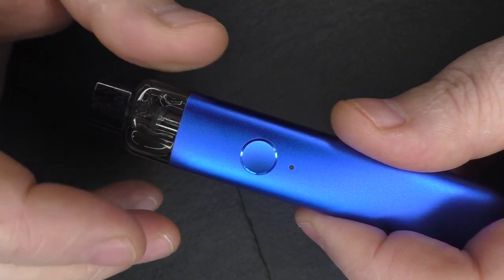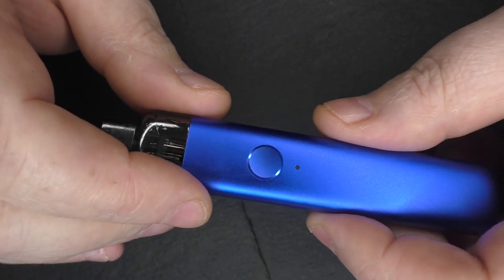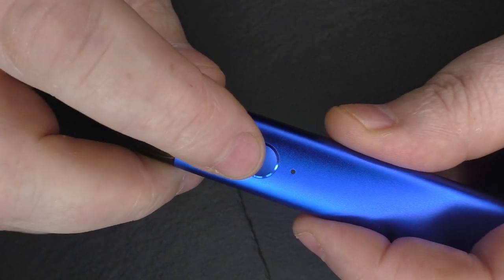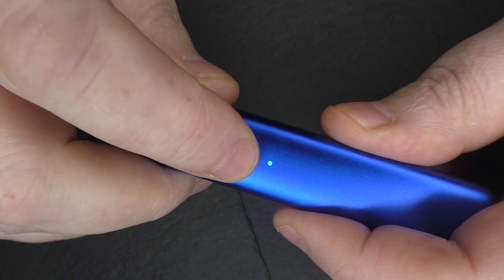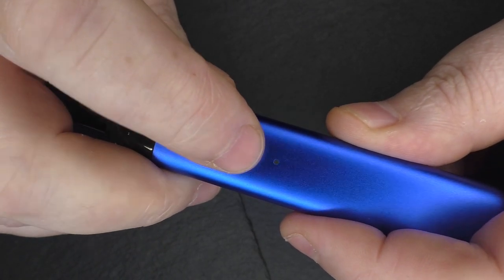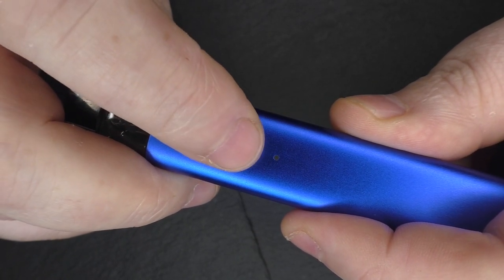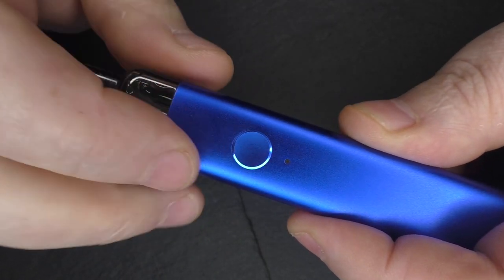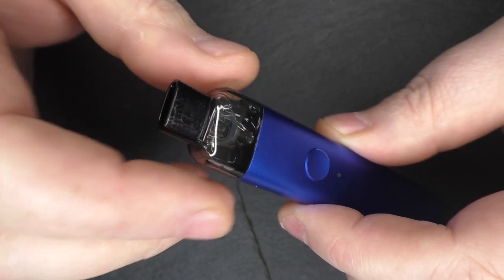You also have three power outputs — forget the wattage numbers. Basically you have low, medium, and high, and three clicks cycles through these. If I do one, two, three — it's at white, which is the low setting. Three again goes to blue, and one, two, three takes me to green, which is the highest setting. That is going to affect the heat of your vape.